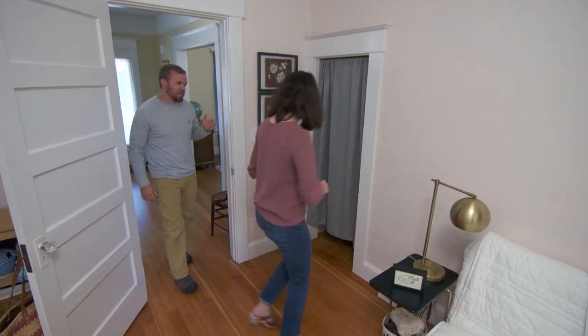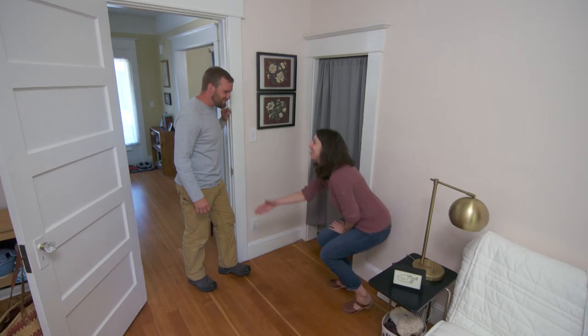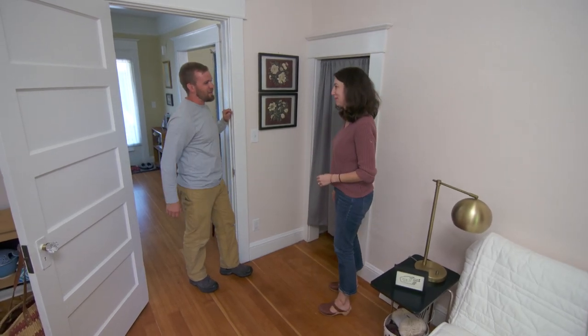After the third coat is done, Erin says it looks great — she can't tell anything happened and didn't think it would be that easy. Thanks for coming to Portland.